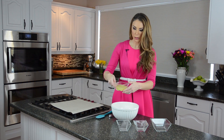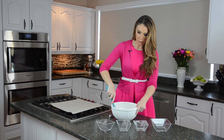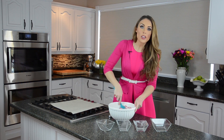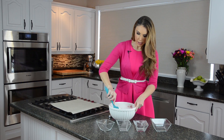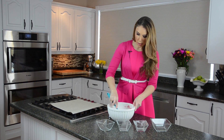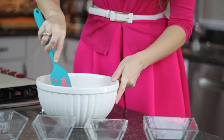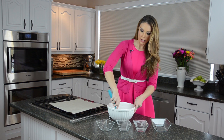Now pour the egg whites right in and mix that up. Don't worry if it seems a little bit dry at first — just keep mixing and let the egg whites moisten everything all the way through. You can see as I'm mixing here how beautiful that looks. Just let it mix until everything is nice and moist and pink all the way through.